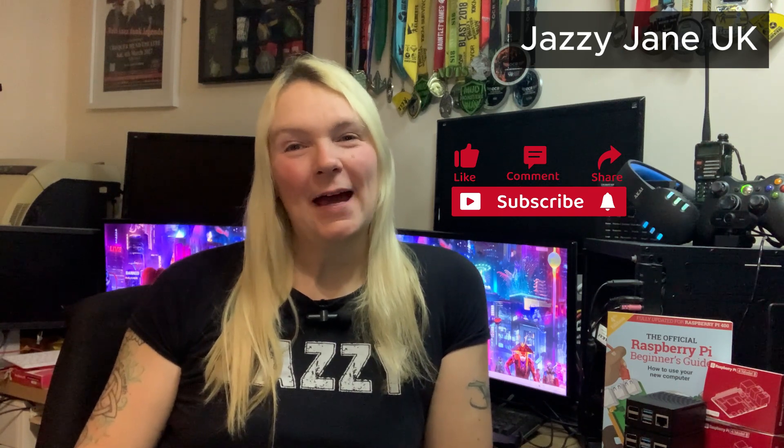Thanks for joining me for this Raspberry Pi build. I hope you've enjoyed it as much as I have. If you like what you see, don't forget to hit the like and subscribe button — I will be most grateful for that. Join me again next time, I've got some more interesting tech projects and unboxing videos coming up. Take care, see you soon.